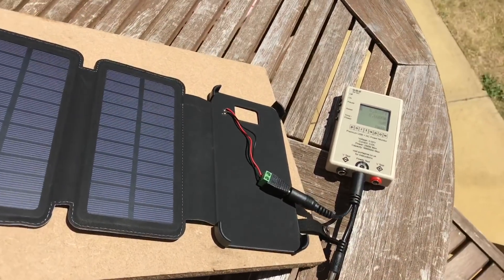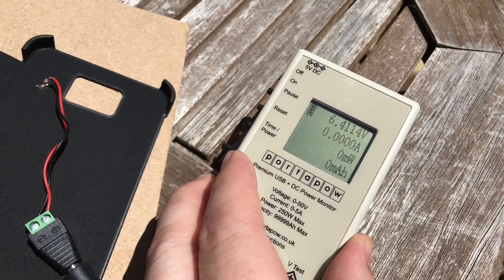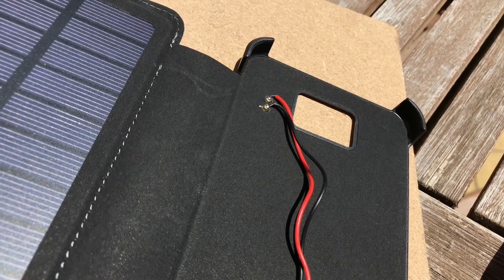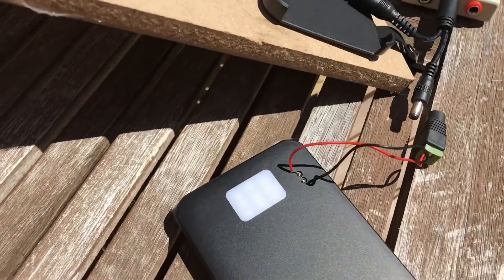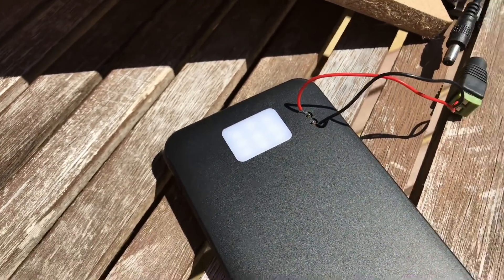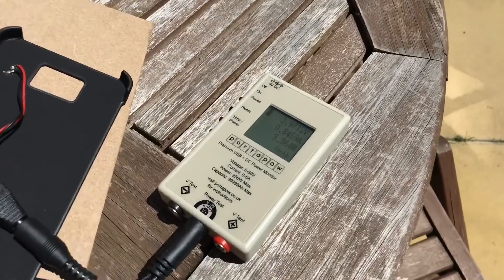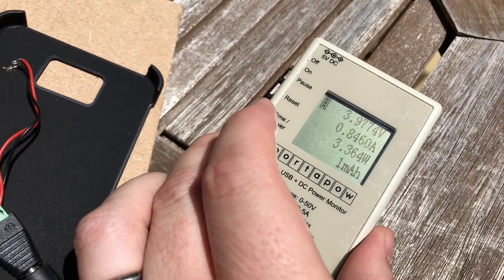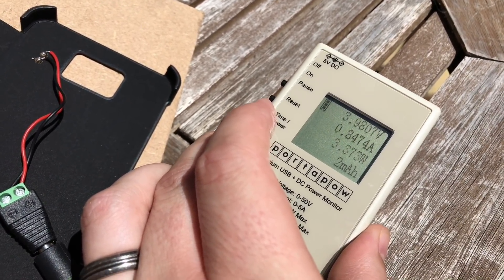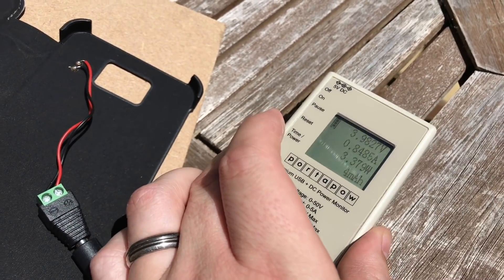I've placed the solar panel out on an angle on the garden table. Without shading, the open circuit voltage is 6.4 volts. I've attached some wires to the solar panel output and soldered to the pogo pins on the power bank — they took solder. Connected up, the meter shows the voltage has been dragged down to 3.97 volts and 847 milliamps — about 3.37 watts.